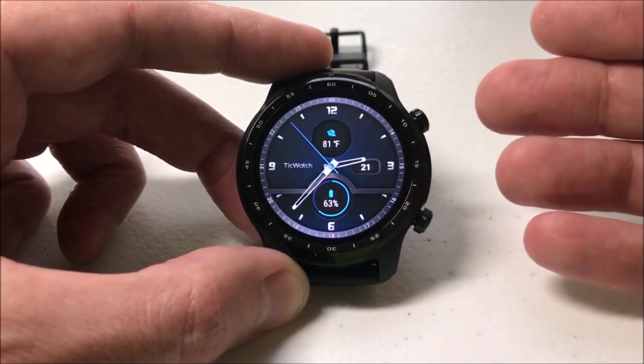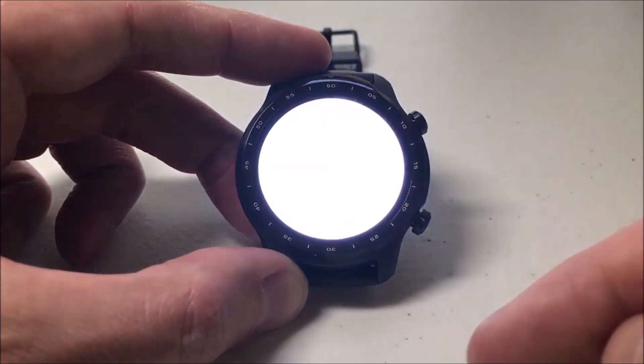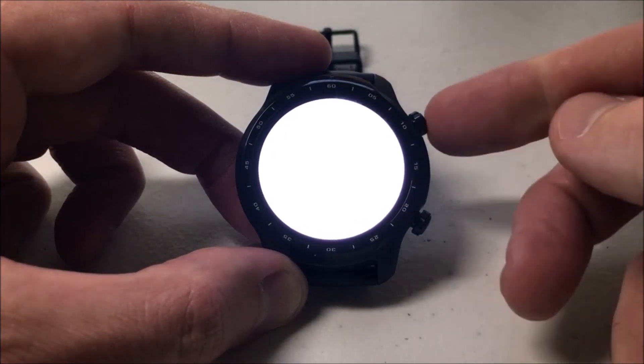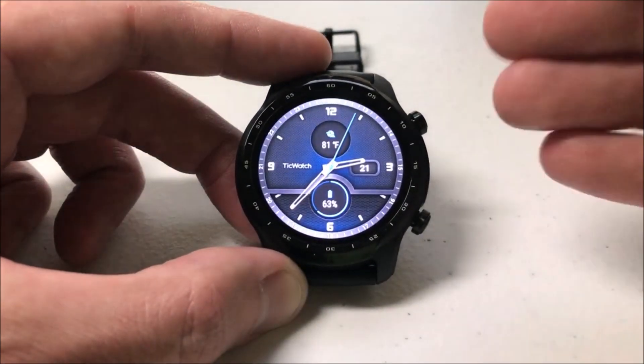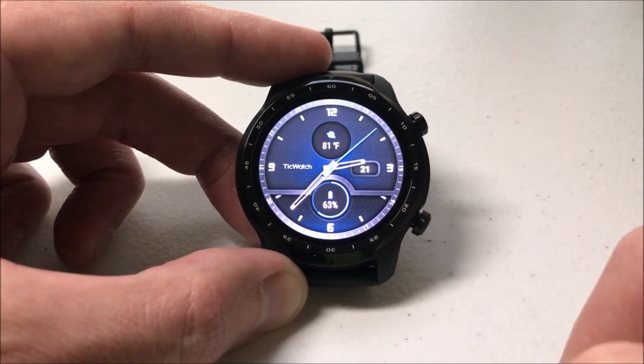Let's test it out. I'm back at my main watch face. Now I'm going to click the bottom right button, and instead of it taking me to exercise, it's going to set off my flashlight. I hope that makes sense — it's very simple. You can basically set this one button to any value that you want to. I hope the video helps.